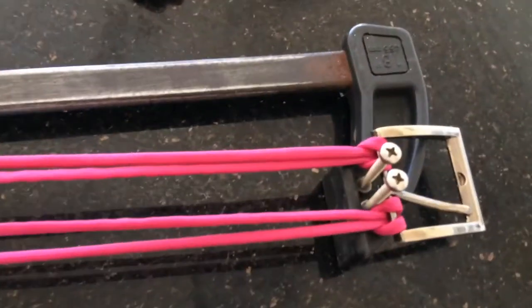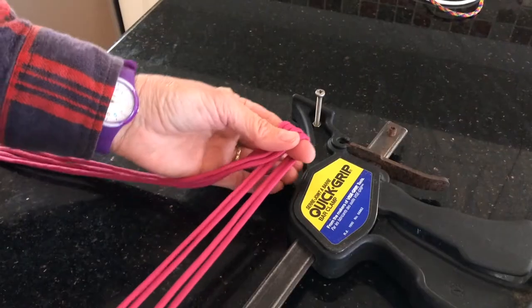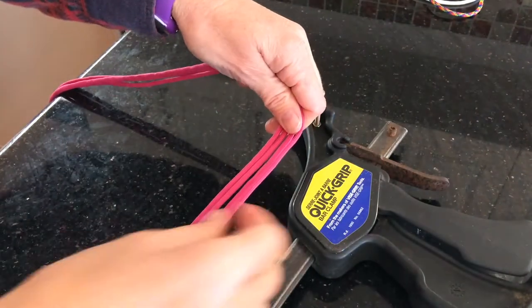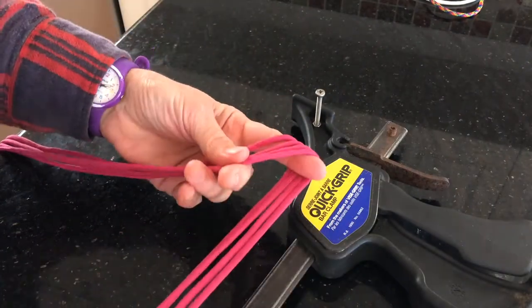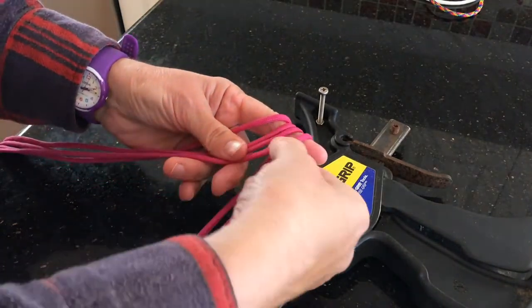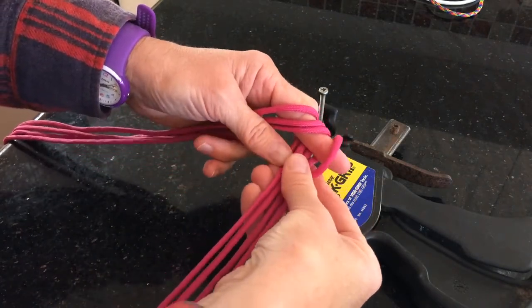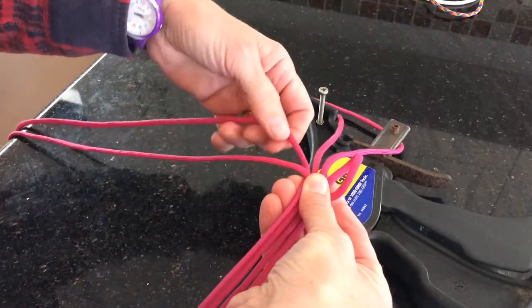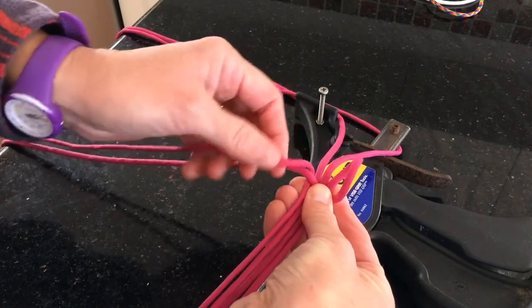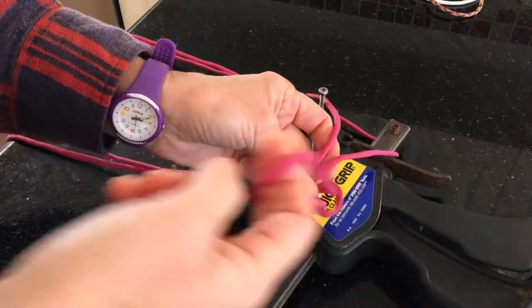Once you've got your buckle and your cords attached at one end, what you're going to do is go along to whatever measurement you want your dog collar to be. And then at that measurement where you want to start your dog collar, just put your finger underneath those strands and pull those strands over your finger like so. Then you're going to take your right strand and put that across all four strands, and then take your left strand — just bring it under, leave those other two out of the way for the time being — bring it over that strand that you put across the centre, put it underneath all the strands at the back and bring it up through that loop.